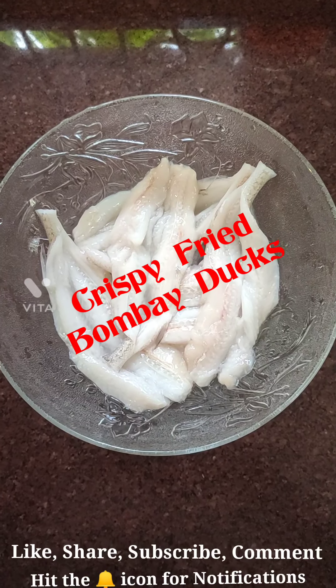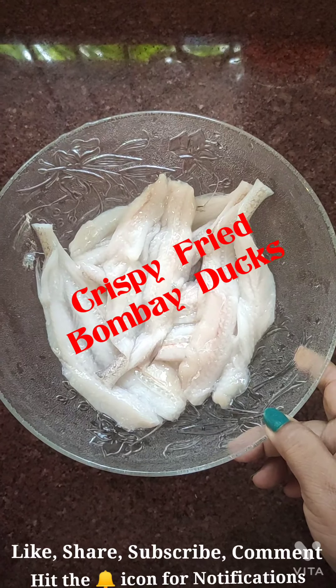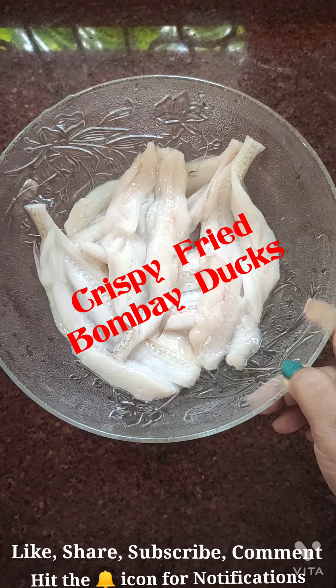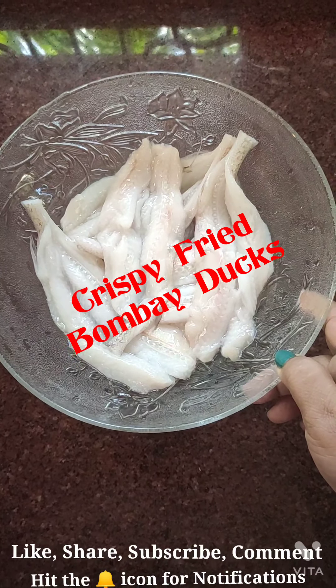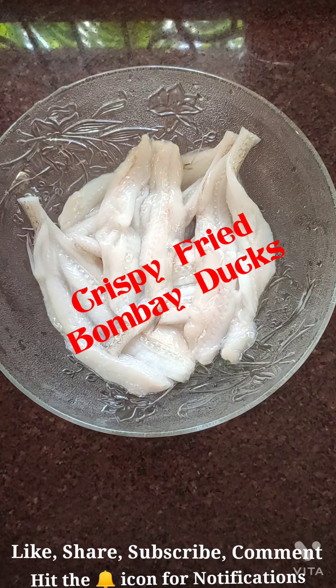Hi to all my people all over the world! Today I'm coming up with Bombay duck, everyone's favorite. I'm going to fry them with some good spices, so stay tuned.